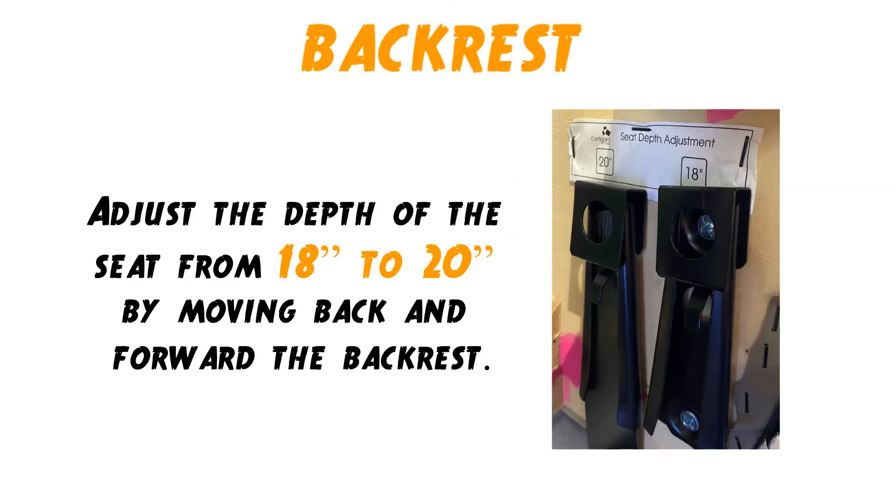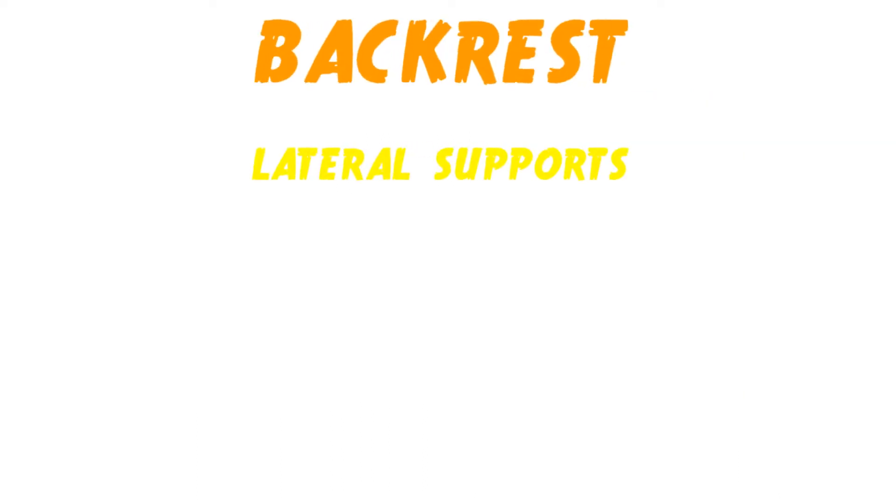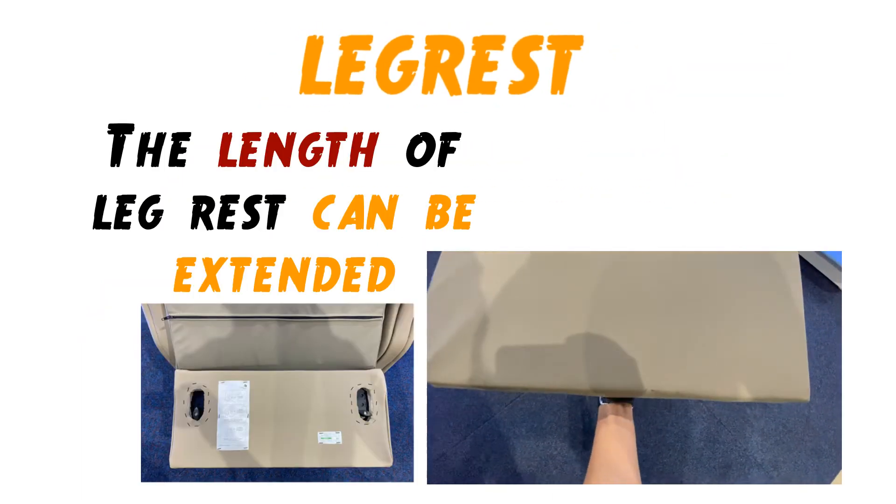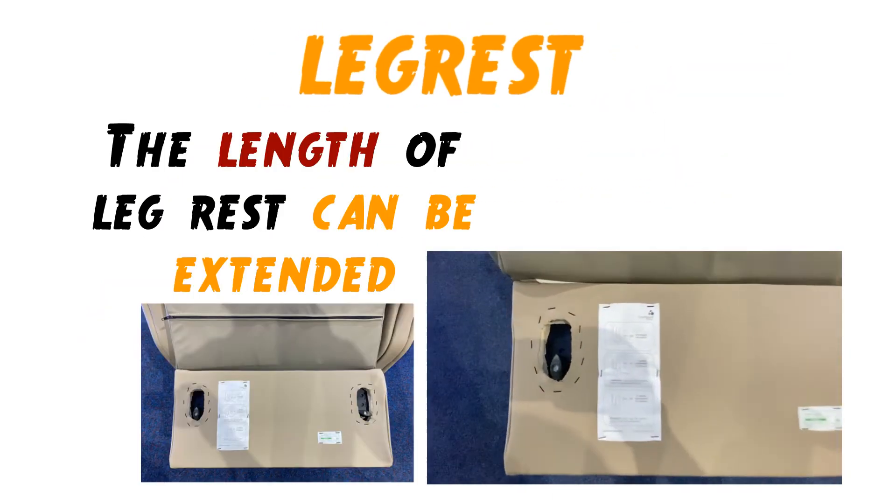We can also adjust the depth of the seat from 18 to 20 inches by moving the backrest back and forward. We can also use accessories such as lateral support to assist clients that need more support. If the client has long legs, the length of the leg rest can be extended.